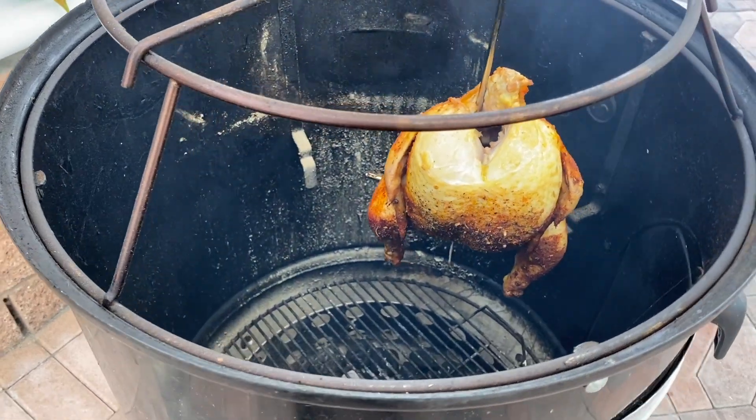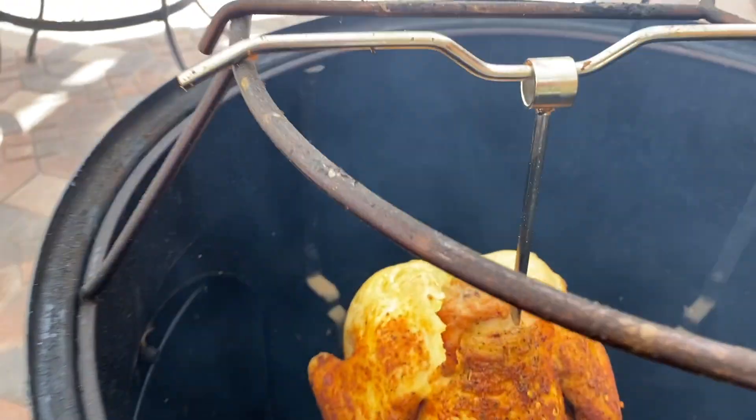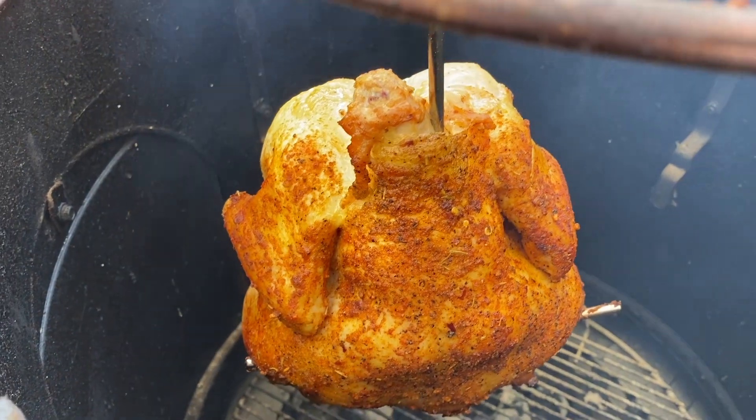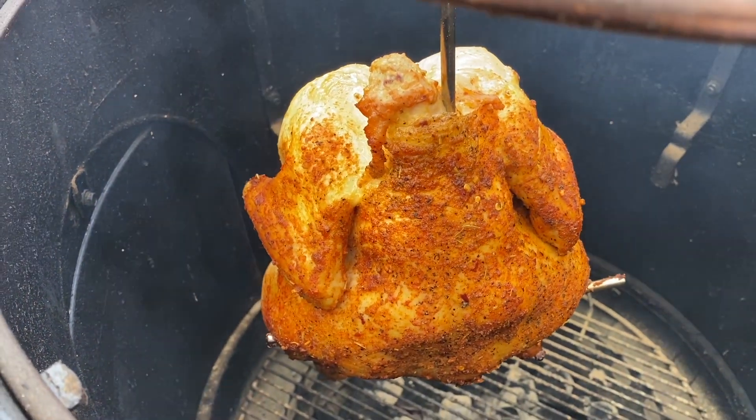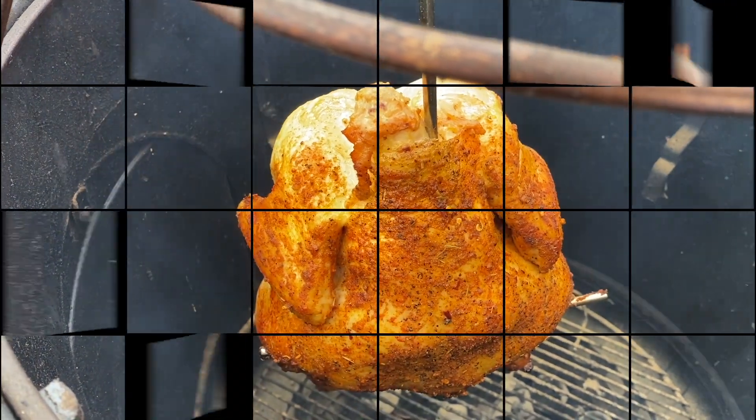We are a half hour into this cook and here's what our hung chicken looks like — so far so good. I'm gonna go ahead and spray some wine on this just to keep it moist, and we'll take a temperature check.